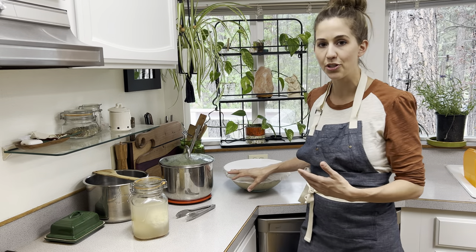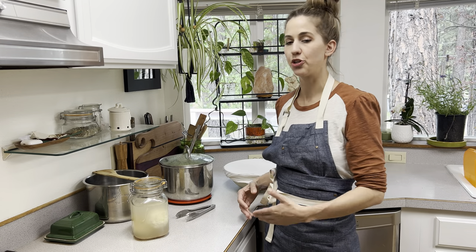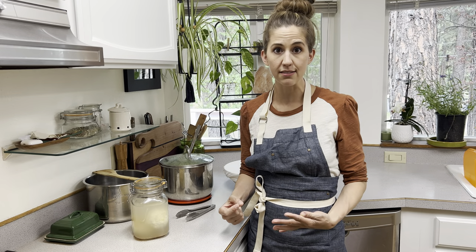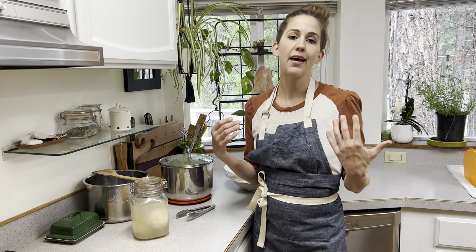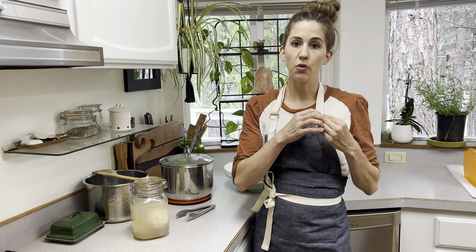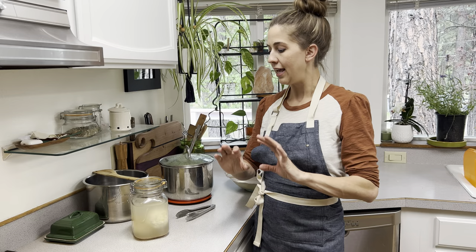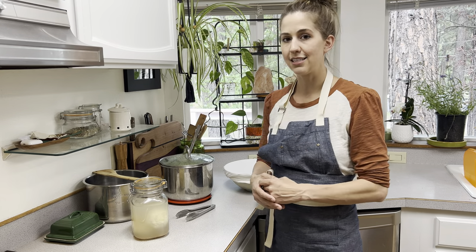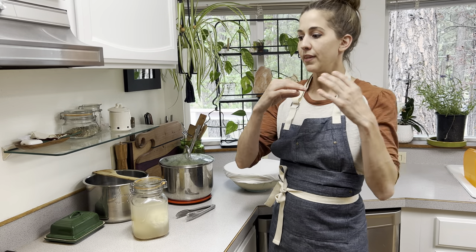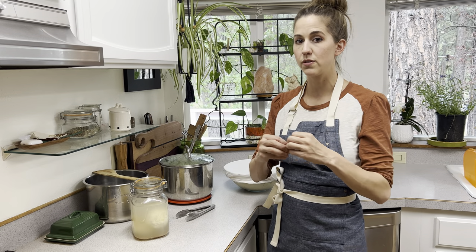I want to encourage you all to learn a new skill — whether that's baking sourdough from scratch, baking a meal homemade, or learning how to make one cheese. You don't have to learn how to make a lot of cheeses. Maybe learn how to make yogurt, or learn how to make your bread from scratch, or make one meal really well from scratch. Those are things you can build on. I've just been learning one skill upon the next skill over the last 10 years and have learned to perfect those along the way.